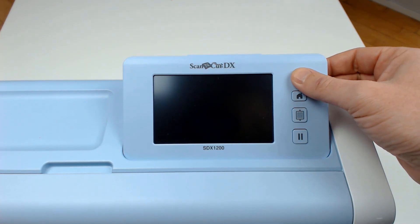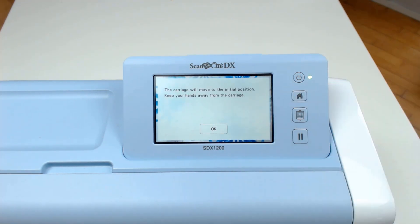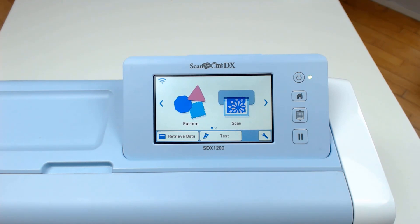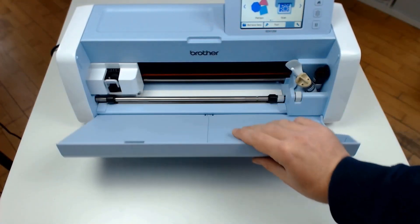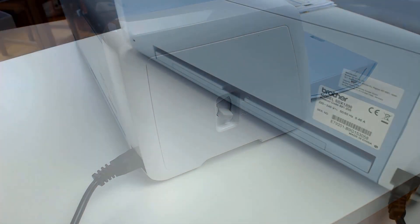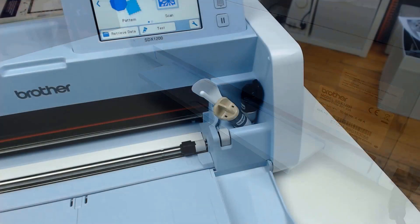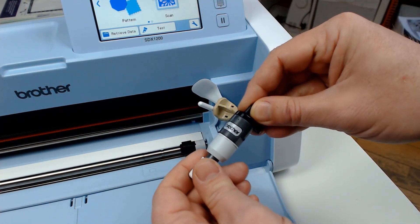To set the machine up to cut the stencil film, we turn the machine on, press the home key and then the OK button that appears on screen. Open the tray at the front of the machine, drop the side lever down to number 1, pull out the tray at the back of the machine, and then load our black autoblade.